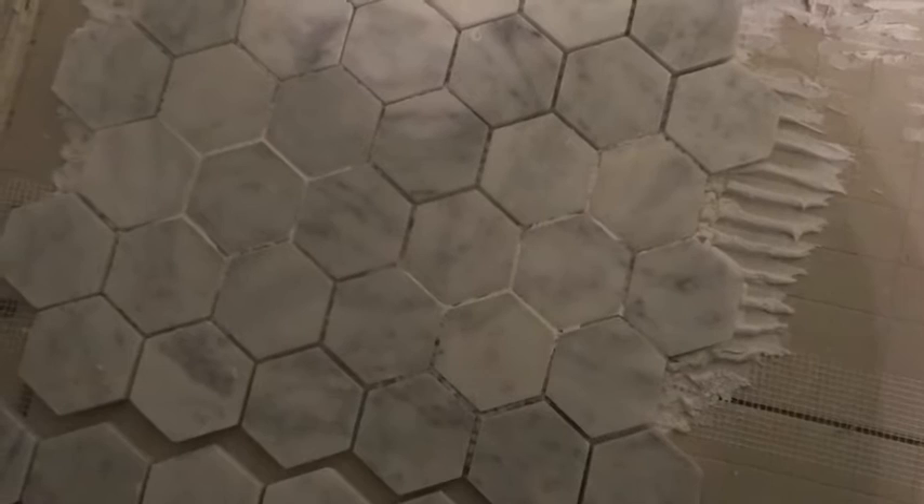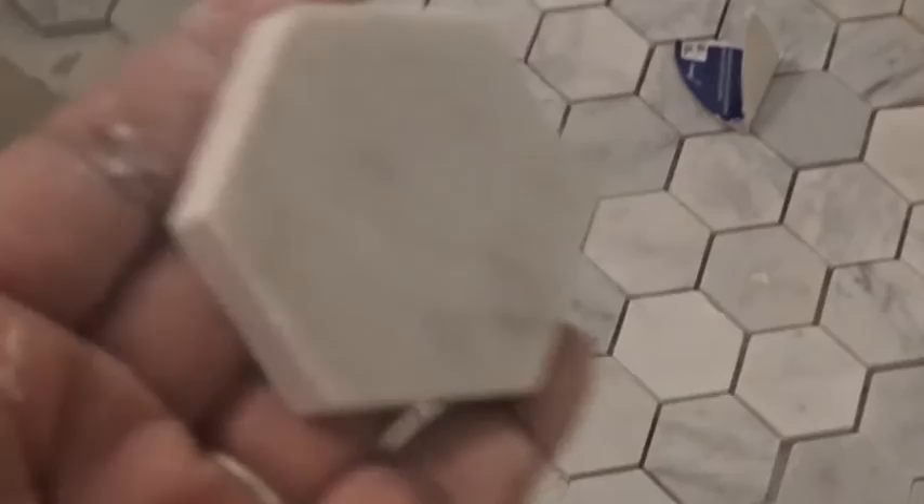This is not what you want — you do not want your thinset seeping through the cracks of your tile because the grout will not be able to set into the tile if you have thinset hardened in there. I have to find a piece of cardboard or something to get that thinset out. For the areas that I had to leave gapped, I am going to use individual pieces that I just pulled off the entire sheet. That's why you have to buy extra so that you have enough for random things like that.